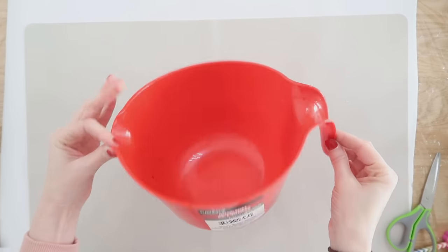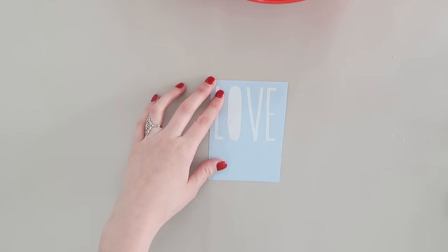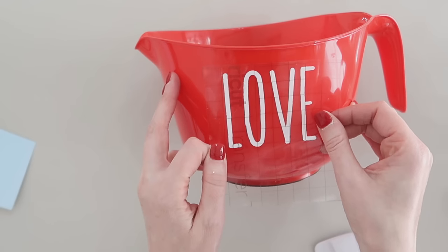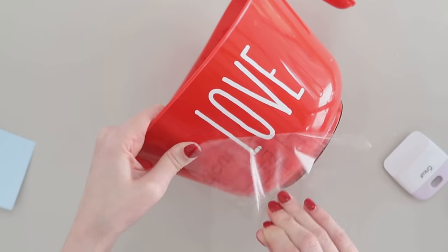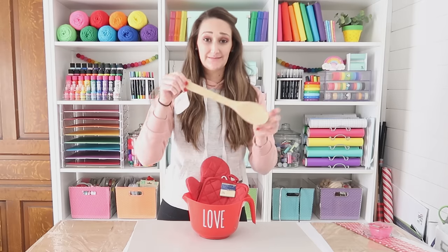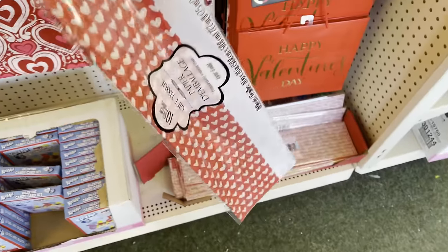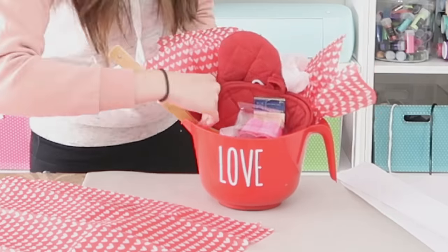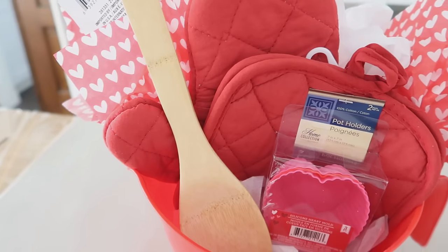Dollar Tree also has lots of great items that you can create into gift baskets. I love gift baskets for all the seasons and holidays. They even have these big red mixing bowls. I cut a vinyl decal out that said 'love' and put that on the front, but you could use a white paint pen or chalk marker to write that, or just completely leave it plain. Then we are going to stuff our mixing bowl with some items — I also found some red oven mitts at Dollar Tree, awesome wood spoons, some heart-shaped silicone muffin holders, and some tissue paper to stuff it and make it look even sweeter. You could put some clear cellophane around this or hand it over just as it is. It's a perfect gift for those that love to bake.